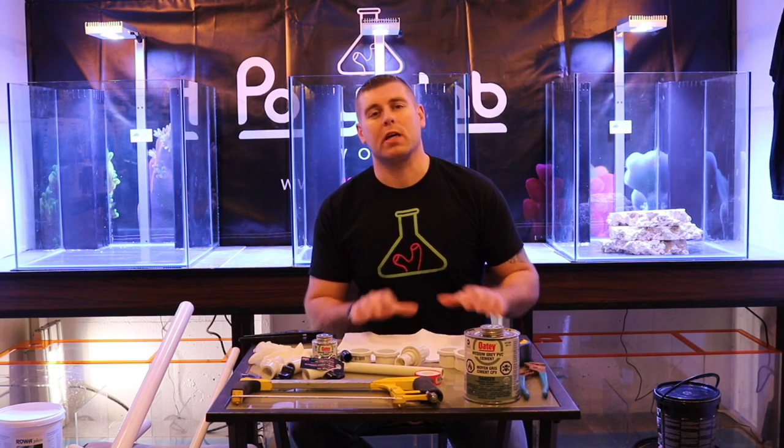Hey farmhands, Farm Boy Reef here. Welcome to the lab. On today's episode of the lab, we're going to do plumbing — specifically what kind of material we're going to use to do all three tanks.